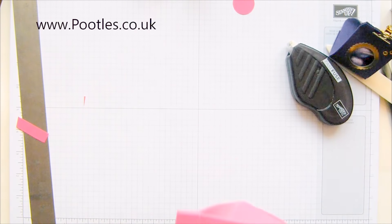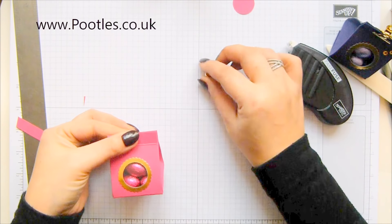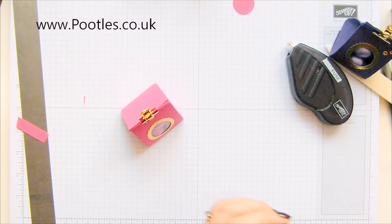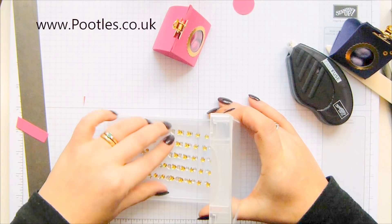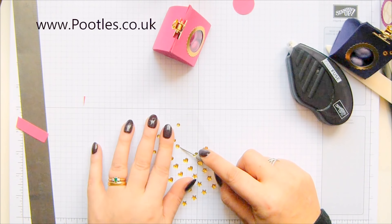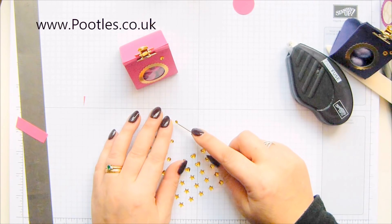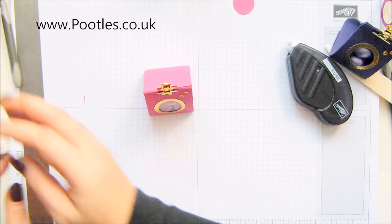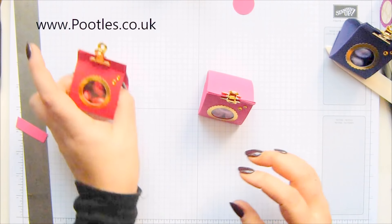I forgot to get my binder clips out — oh here's one, they're on a shelf. Gold binder clips because gold is luxury too. And then all I need to do to finish off: some of our metallic enamel shapes — you get a sheet of gold and a sheet of silver. I'm going to take a large gold circle and a small gold circle. And that I think is a lovely luxury treat.